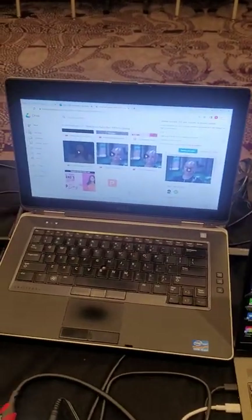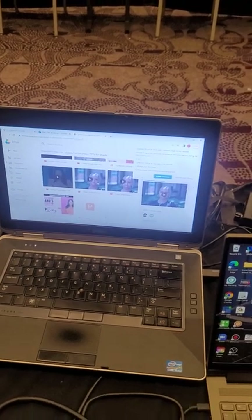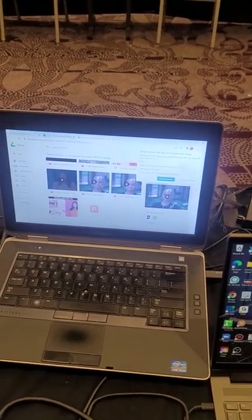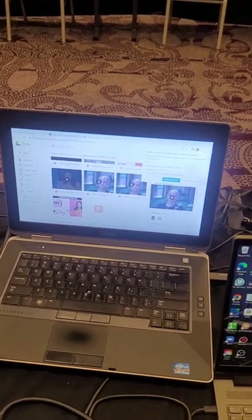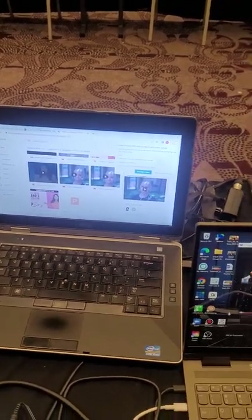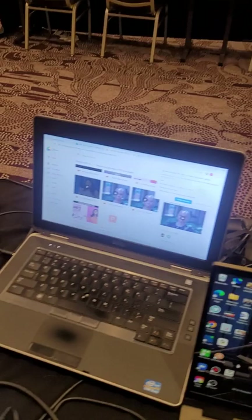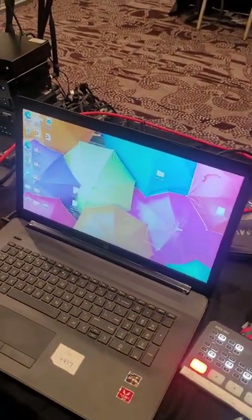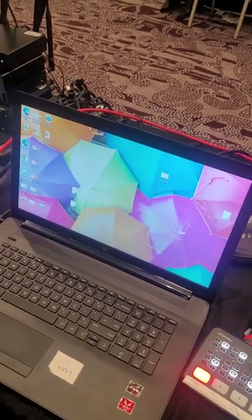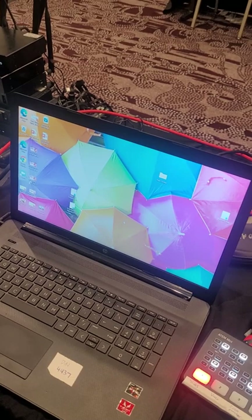Then we have this laptop here where we're going to be showing videos from, because it makes for a smoother transition. Sometimes during this meeting they're going to be going from one slide to a video, so you want to have them queued up and triggered. You don't want to have to minimize a window on this laptop to get to the video, so we brought this one specifically for video. And then this one is going to be a monitor that we're using.